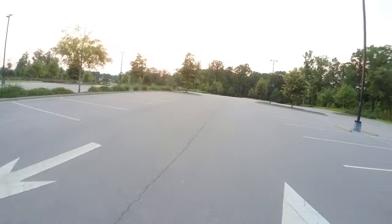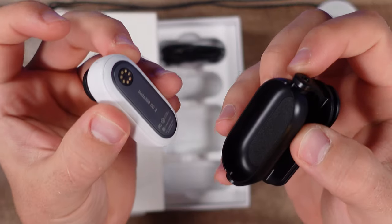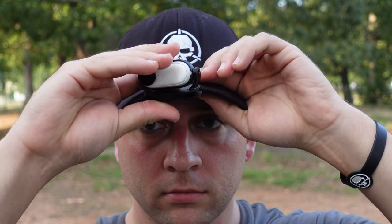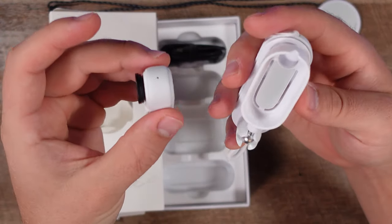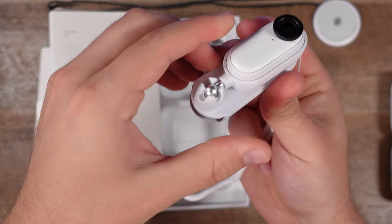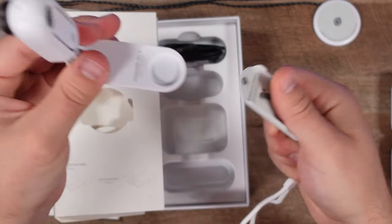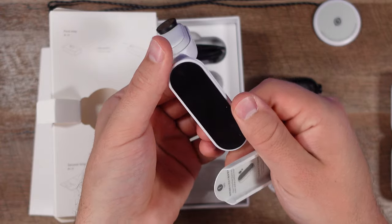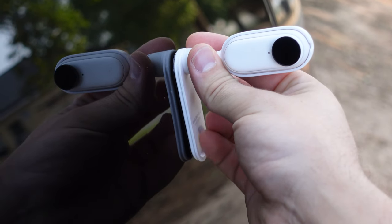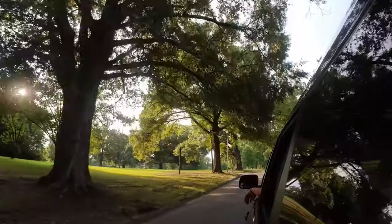As we dive deeper into the package we see the charging case that I referred to earlier. We also see a couple other mounts like this clip mount, which you can use for like a baseball hat. And then also you have this other mount — it has a wrist strap and it's designed to serve two purposes. If you're going to be using the GO 2 around or underwater you'd use this particular mount. Take off the plastic piece on the bottom, however, and that becomes a sticky mount which you can use for like your vehicle.